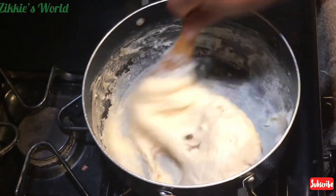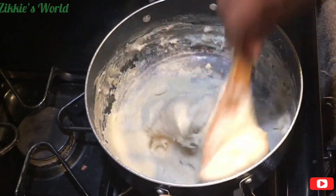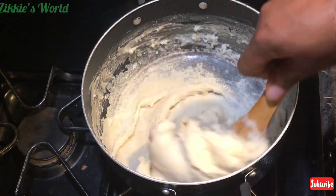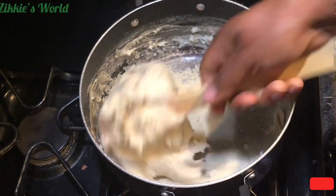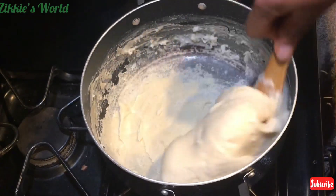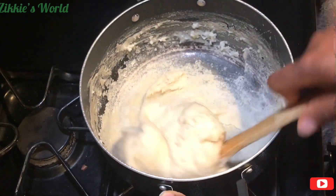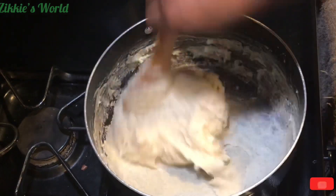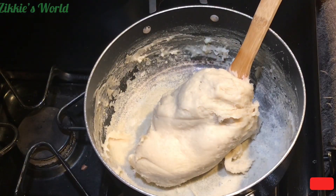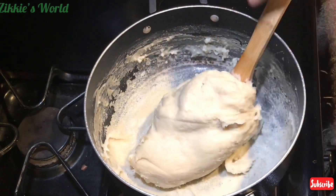In today's video I want to show you how to make brown rice fufu. As you can see, this looks like pounded yam, it looks like pounded cassava — so easy! One of the things I love about brown rice flour is that it contains a very good amount of vitamins, and it helps with weight loss when you swap from white rice to brown rice. It has a lot of benefits and it is gluten free. If you're struggling with blood sugar, brown rice flour is good for you.